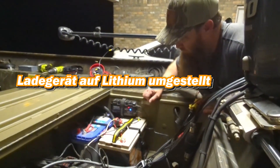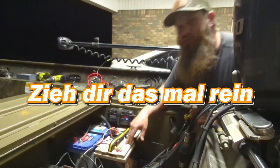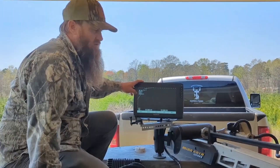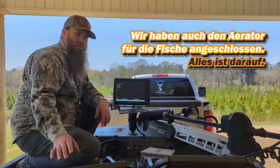Charger set to lithium, turned on some of our electronics, made sure everything's working, that all our wiring's right. Check it out — it's a 12.8-volt battery, but it is putting out 13.3 on my Livescope. That is very, very good. The voltage never changed. We also hooked up the aerator for the fish.